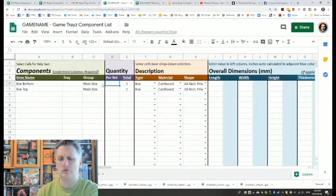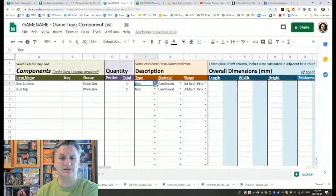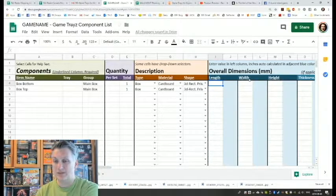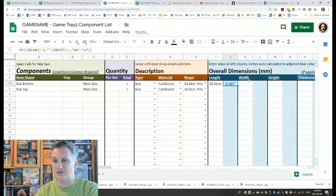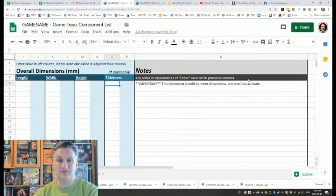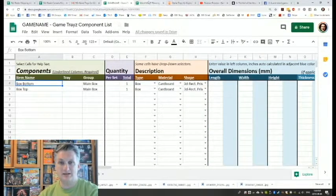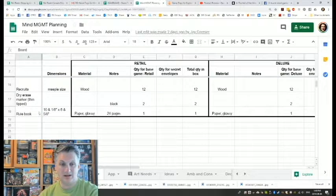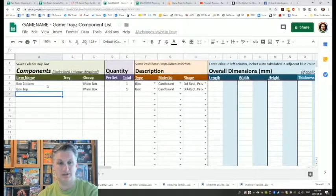Then there's quantity per set — if a component can be broken down into subsets, you note the quantity per set. Next is the type: are you describing a button, cards, a miniature, or dice? You indicate all the different types and shapes. Then overall dimensions in millimeters — when you enter millimeters it populates the inches beside it. Then thickness. Notes says dimensions should be inner dimensions and must be accurate — inner dimensions, very important.